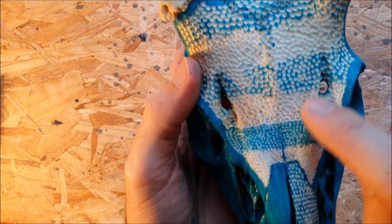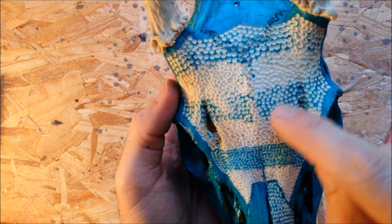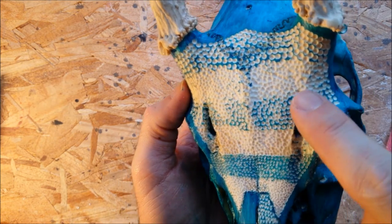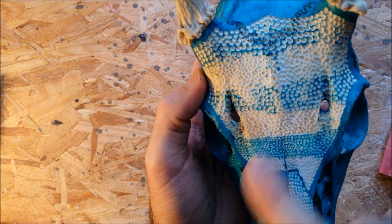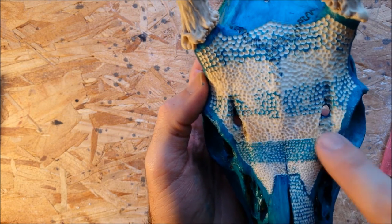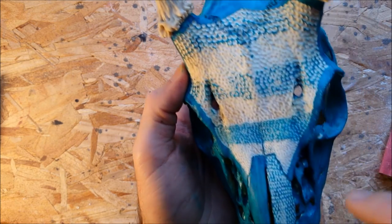Alright, it's hard to tell. Sanding it down, just like I said, takes off the peaks and the rough edges and makes the stippling more noticeable a little bit.